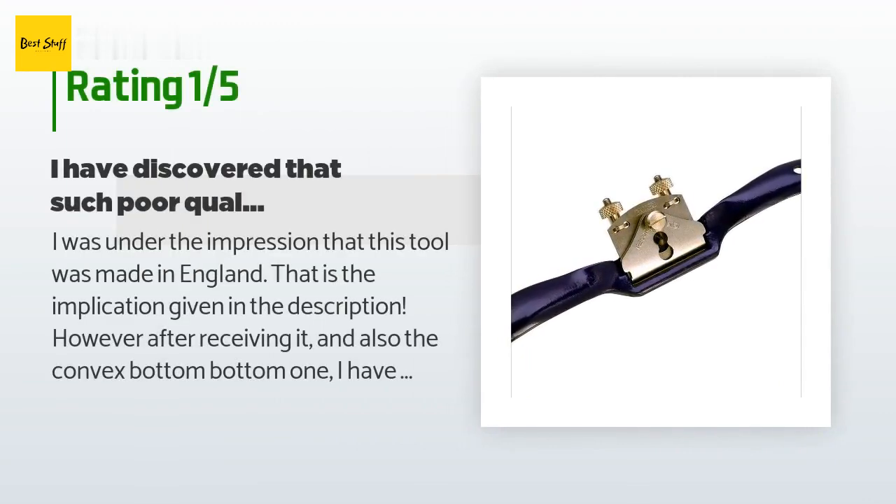An unhappy customer said: I was under the impression that this tool was made in England — that is the implication given in the description. However, after receiving it and also the convex-bottom version, I discovered that such poor quality tools could not possibly have been produced in England. The quality is rock-bottom, and I could have purchased tools of the same poor quality made in China for less than half the price. I recommend that if you want tools of this quality, just buy them from Grizzly — at least they admit that nearly all of their tools are made in China or Taiwan. I am very disappointed that tools nowadays are sold by such deception.